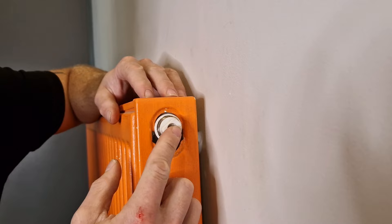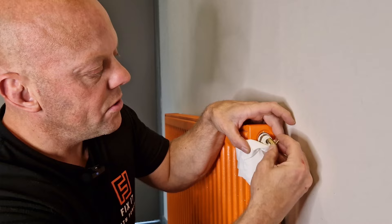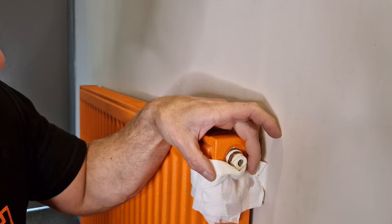Get yourself some tissue or a cloth, place it below and just over the valve a little bit, then use your valve key and give that a turn. When you start to see water coming out, turn that back, make sure it's done up tight and there's no more water coming out. And that is as easy as it gets.